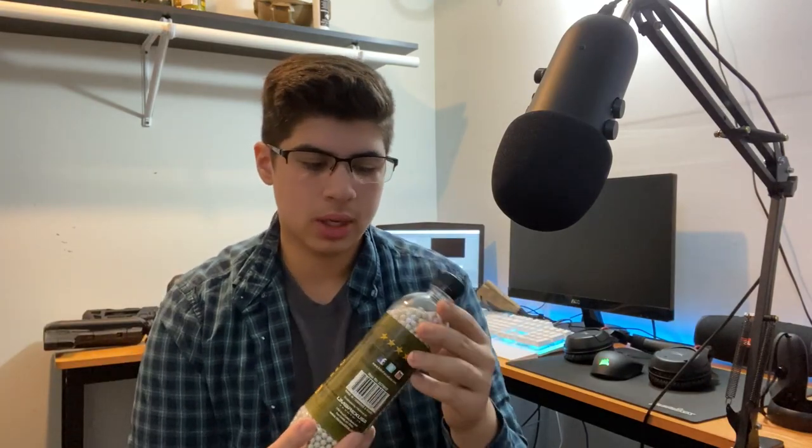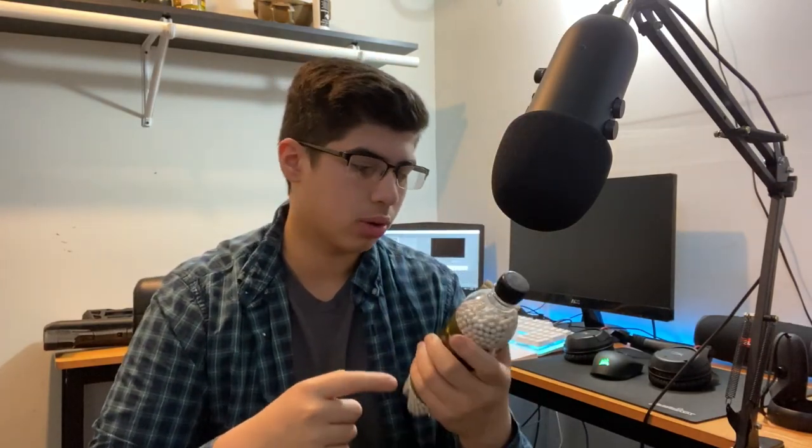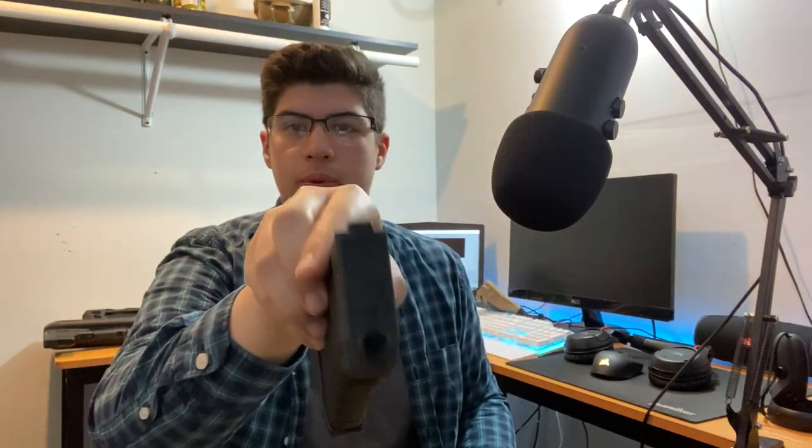I use Elite Force premium 0.28g BBs for my rifle. For my SMG and pistols I use 0.25s. For my main primary, I run 0.28s because they just slam — they work perfectly every single time. For mags, I use KWA K120 M4 mags that hold 120 rounds. They feed every single round without missing a shot. If you're looking for a really reliable mag and you're running an M4-style platform, these are a great way to go.